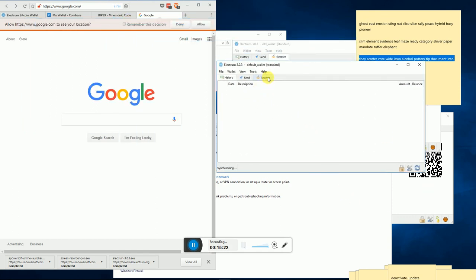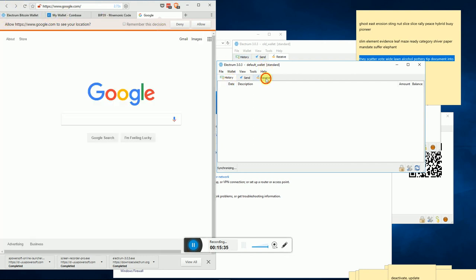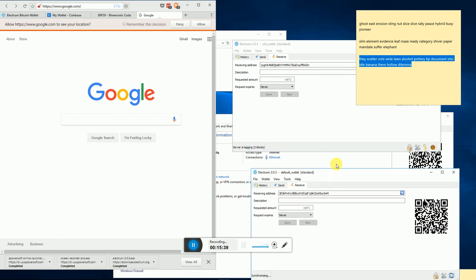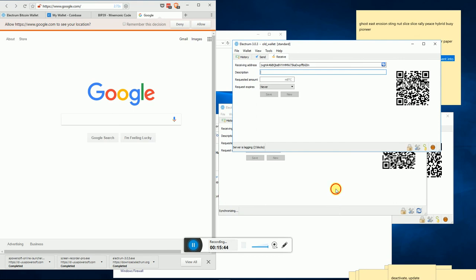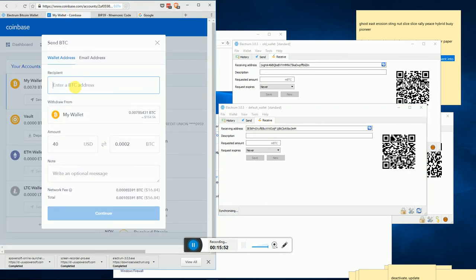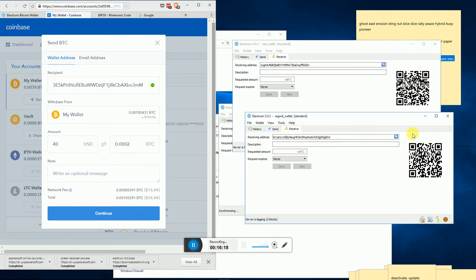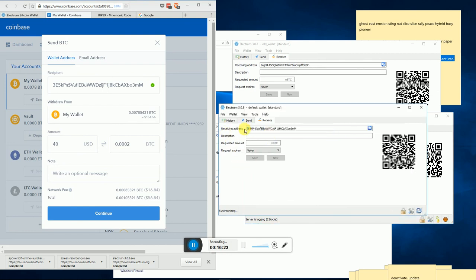Now if we go to the receive tab, we have a wallet address that starts with a '3'. It's not as long as the pure SegWit BC1 wallet, but it is a valid address. We can confirm it's valid by going to Coinbase, pasting it in - and it's accepted as a valid BTC address. You're still paying the same fees as the old wallet when receiving from Coinbase, but once the funds are in this backwards-compatible wallet, you can send to old addresses starting with '1' and to new addresses starting with '3', and when sending to those '3' addresses you take advantage of reduced fees and faster confirmation times.